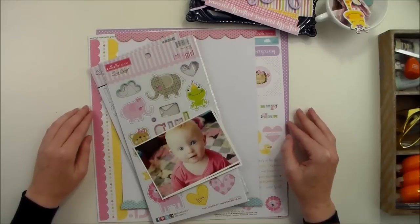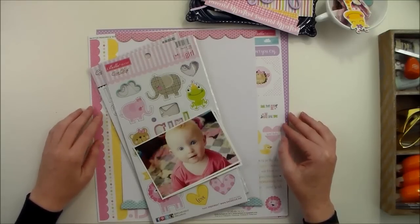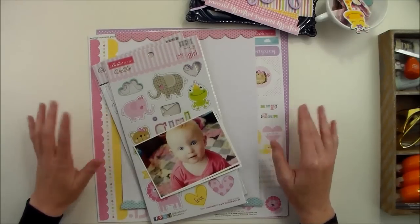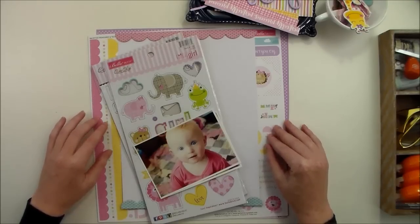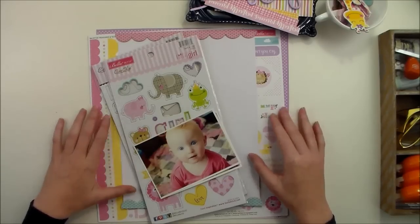Hey everybody, I'm Becky Adams. Thanks for stopping by my YouTube channel today. I'm excited to be sharing a layout with you today that I am creating for Bella Boulevard using their Sweet Baby Girl collection.